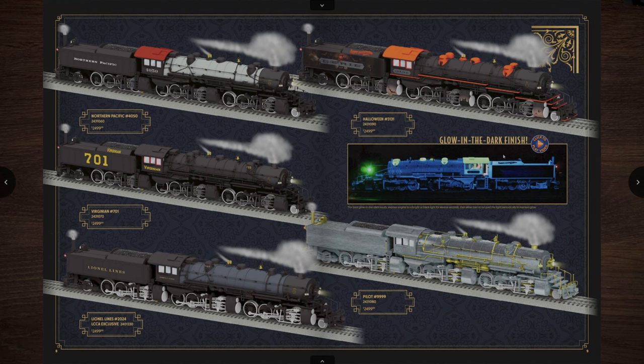The glow-in-the-dark finish on the Halloween locomotive looks pretty cool, though I probably wouldn't buy it myself. There is also a Lionel line version for those who have Lionelville layouts — a great locomotive for that train line. They've also got a hybrid unpainted version, so if you want to do your own custom painting and lettering you can buy that locomotive and make it your own — whether you want to make the Virginian number 700 or even a CSX locomotive.